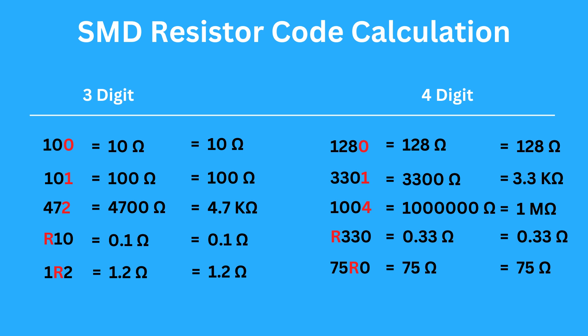With a four-digit code, you look at the last number for the multiplier. If you see 1280, the multiplier is 0, so the resistance is 128 ohms. If you see 3301, the multiplier is 1, so add a zero to get 3.3 kilo-ohms. If you see 1004, the multiplier is 4, so you need to add four zeros — the resistance is 1 mega-ohm.